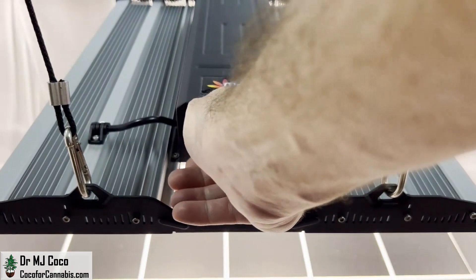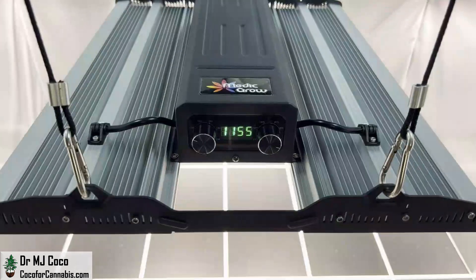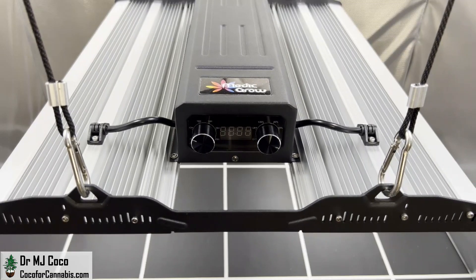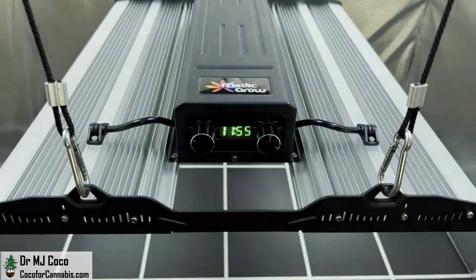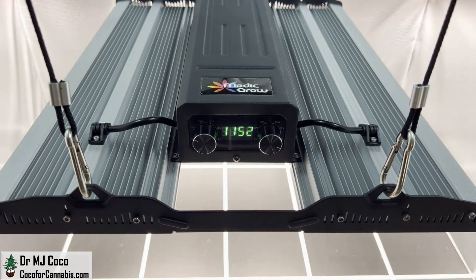As soon as the timer is set, the sequence will begin — it will stay on for 12 hours, then go off for 12 hours, and repeat. If the timer is counting down and power is interrupted, it has memory. So when power is restored, the timer does not miss a beat. And if the power goes off for several minutes, the timer will know where it should resume. This means you no longer need to plug in to a separate timer.